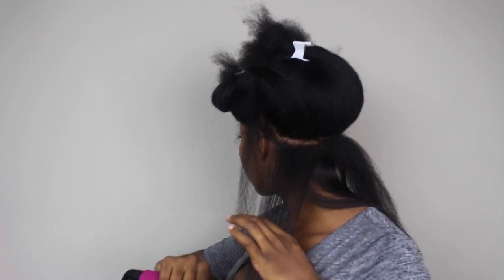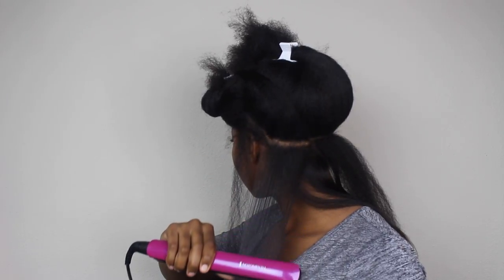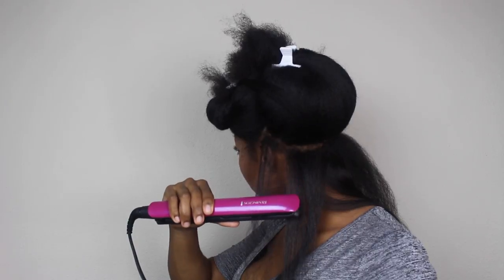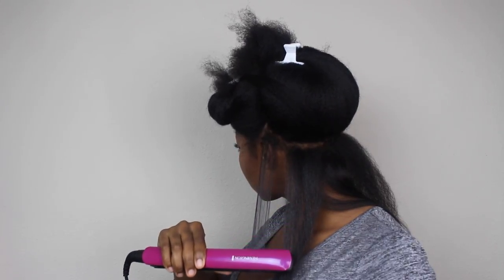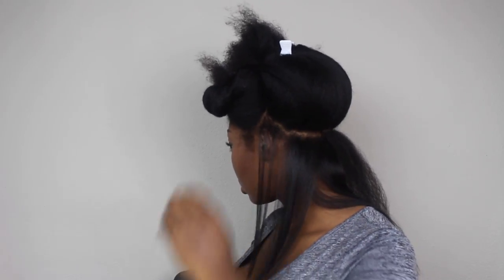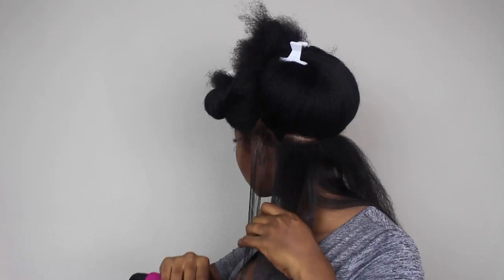The second time I go a little bit faster, but the first time I want to take it nice and slow from the root all the way to the end. This section here is a bit too small and the flat iron tends to snag, so aim for medium-sized sections so that the flat iron gets both sides of your hair.